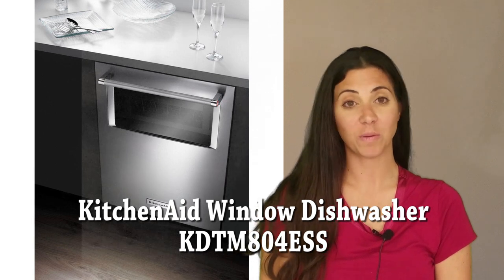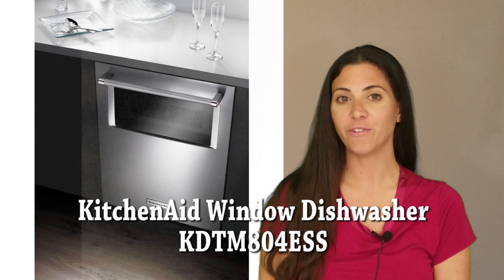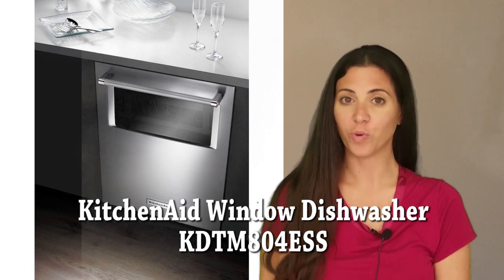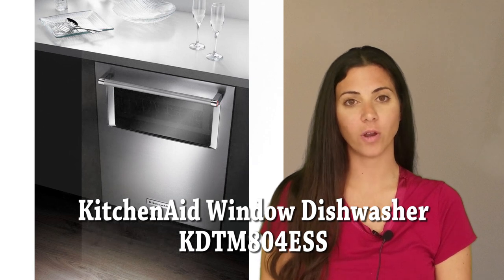Hi, I'm Stephanie with Women's Choice Reviews, and today I will be reviewing the KitchenAid 44-dB dishwasher with window, model KDTN-804ESS.